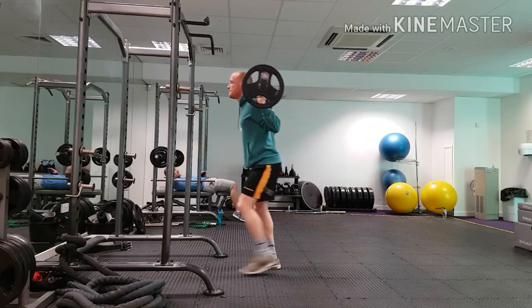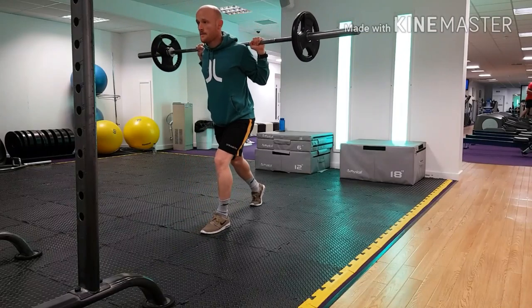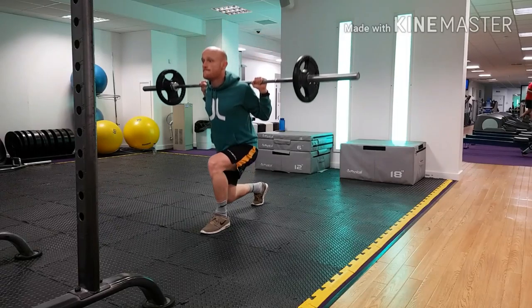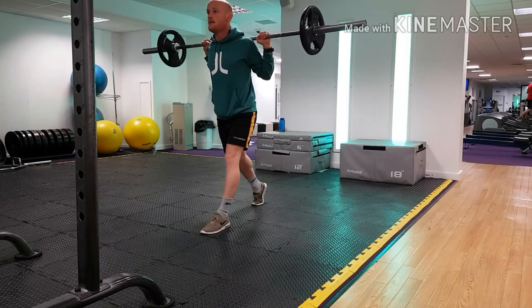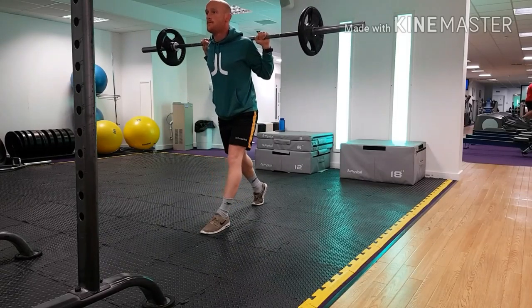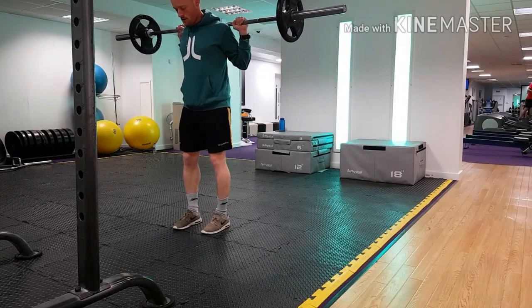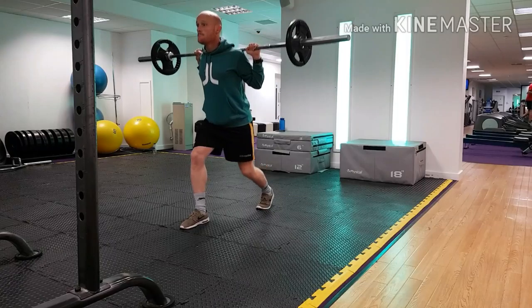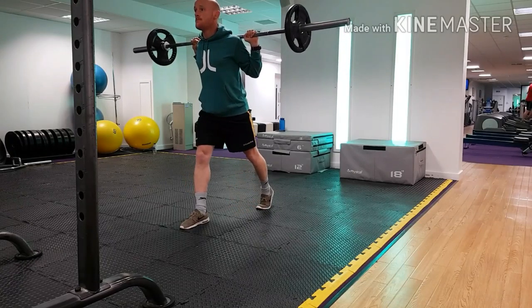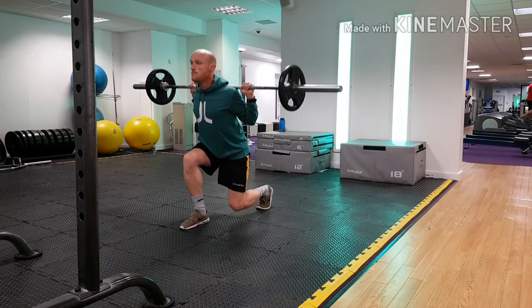Then we'll be driving through our front foot and the balls of our feet to extend out from that bottom position. You can see that my knee is tracking over my toes, staying on the outside of my big toe, just like in a barbell squat. I'm keeping that bar nice and tight into my back, keeping my shoulders level — not letting my chest drop forward or either shoulder dip as I'm descending into the bottom of the hole.